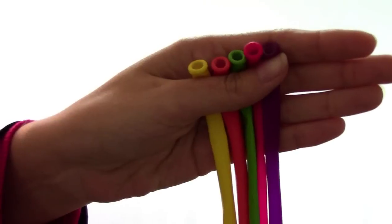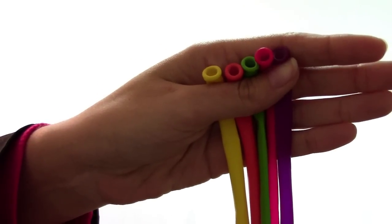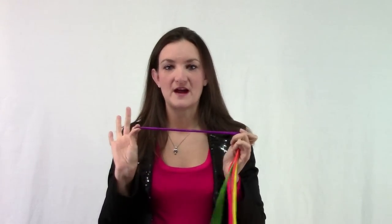To make this top hat, we're going to need to start off with five balloons. I'm going to make my top hat with these five colors. I like to do different colors when you're learning how to weave because it makes it a lot easier to see what balloons are supposed to go where. Let's go ahead and blow each of our balloons up about six pumps.